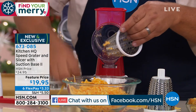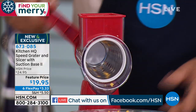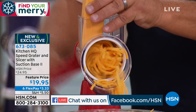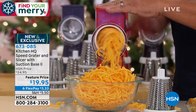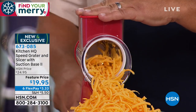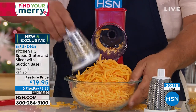We want to show you, from our HSN exclusive brand Kitchen HQ, this amazing speed grater and slicer. You're going to be cooking a lot, you're going to be entertaining, you're going to want to save money this holiday season. This is going to be your little sous chef in the kitchen. You don't need any knife skills, and quite frankly, I can't even find a sharp knife in my house. This is going to do all the hard work for you. It's a grater with these cool drums — they're dishwasher safe and come with a one-year warranty.